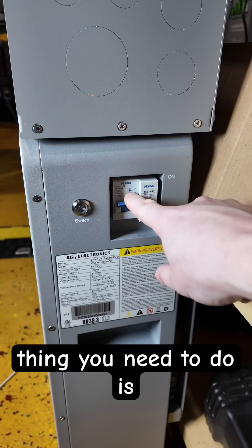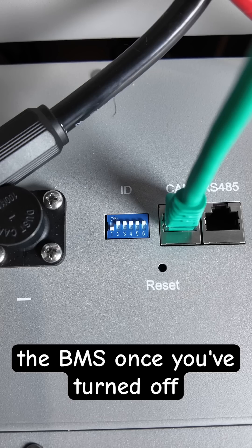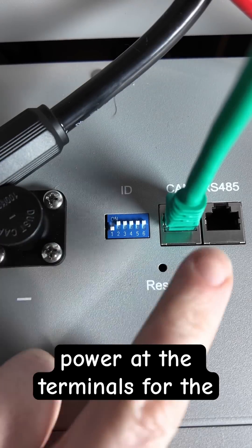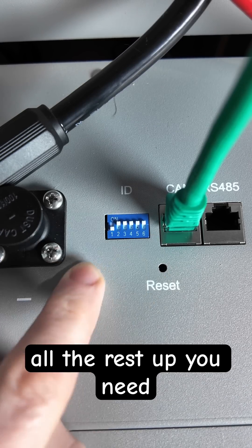The first thing you need to do is turn off the battery breaker for all connected batteries and turn off the BMS. Once you've turned off the batteries and verified there's no power at the terminals for the battery connected to the inverter, this first battery is more than likely going to have the first dip switch down and all the rest up.